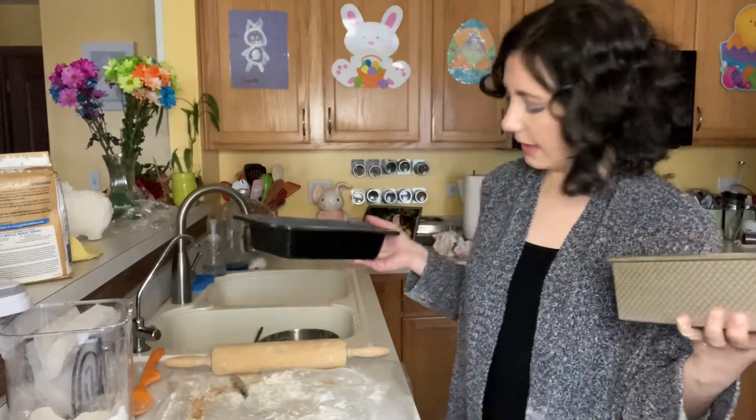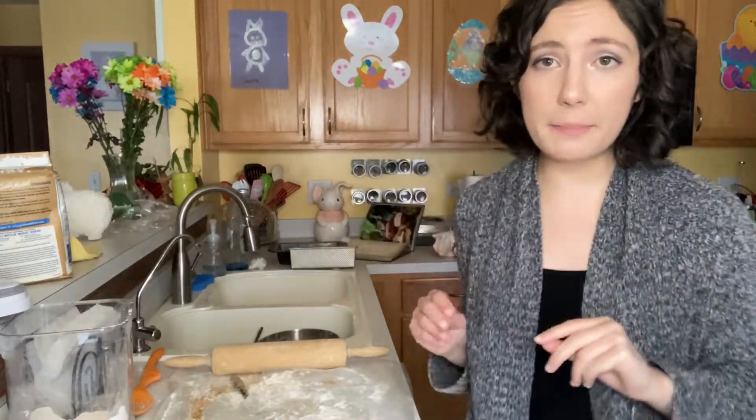I'm supposed to cover these and let them rise in a warm place for an hour and a half to two hours, or until the middle is an inch over the pan. I don't really see that even possibly happening. My goal is just to maybe get it to the top of the pan, or at least most of the way there. As long as it tastes good, it's okay if it's really small. So I'm going to cover these and let them rise in a warm place, and clean up all my mess. I'll see you guys shortly.